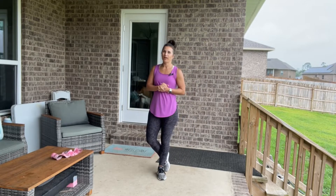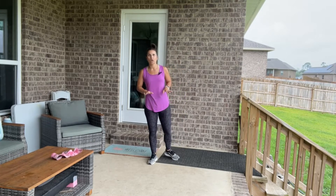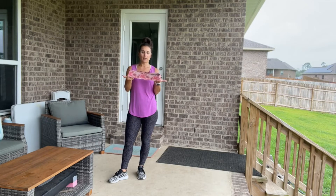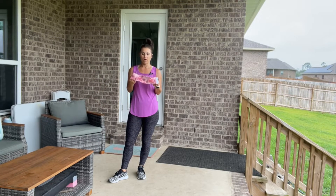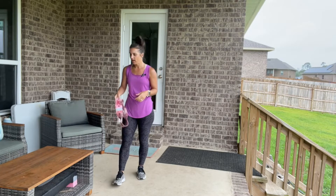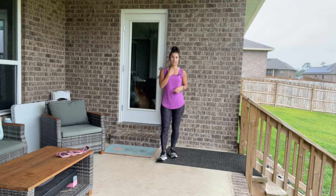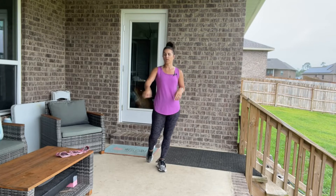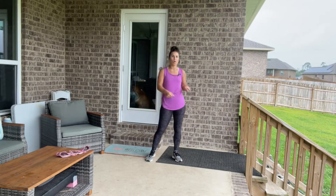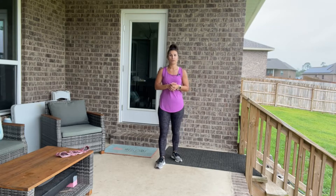Hello, my Essentially Fit workout crew. We are going to do a booty and cardio workout today, and all you will need is a resistance band. If you don't have one, you can do the workout without it — it just adds a little more resistance. They're super inexpensive. You can go to CandiceRoar.com to order one of my branded booty bands. The cloth ones are amazing because they don't roll on you or dig into your legs.